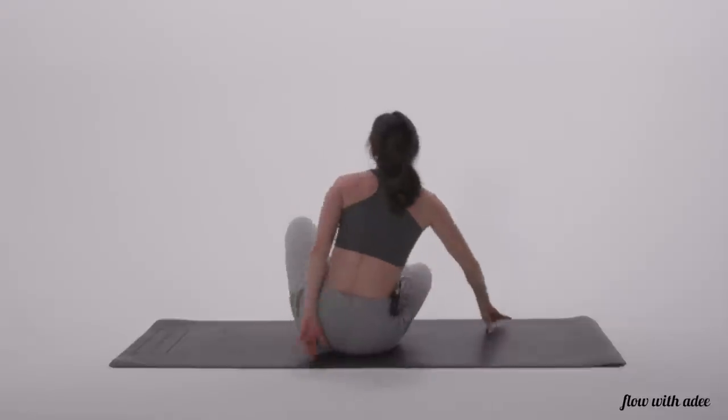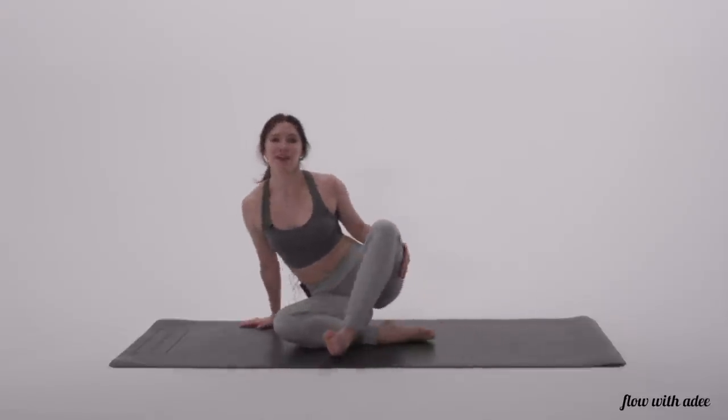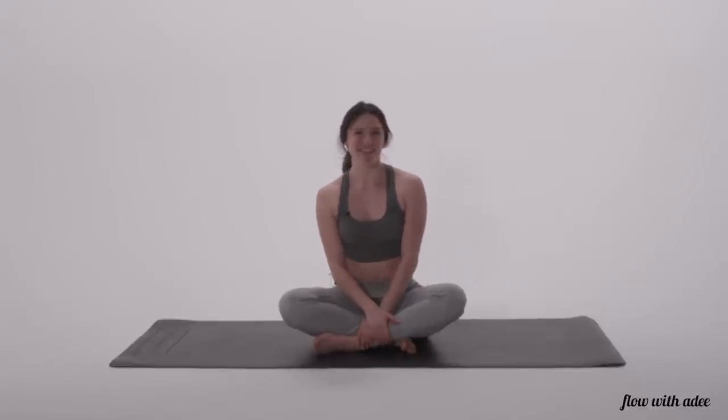And that is all for this chest and shoulders flexibility post-workout routine. If you loved this video, make sure to like it, leave a comment, and subscribe to my channel for more videos like it. Have a beautiful day, everyone. Namaste.